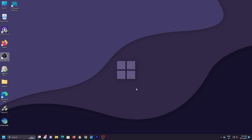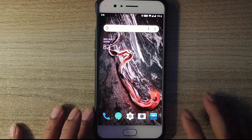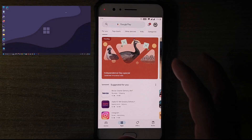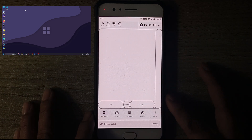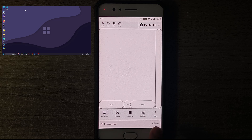Now it's time to install the same application on our phone. This is the phone we'll be using for today's video. To make this work, you need to make sure both your phone and computer are connected to the same Wi-Fi network. I'll open the Play Store and search for PC Remote — this is the same application with the same icon that we installed on the computer. I'll click Open since it's already installed, and this is the default interface showing 'Disconnected.' I'll click Connect.